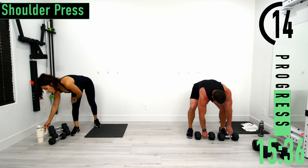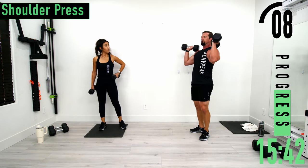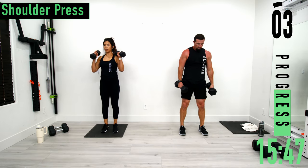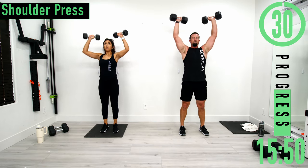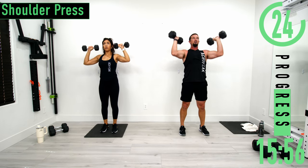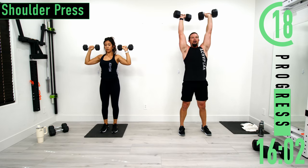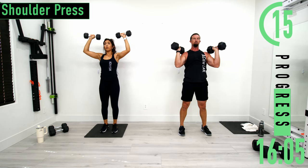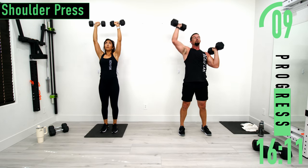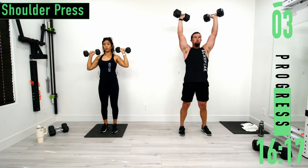For shoulder press, grab your dumbbells — palms face out away from us, arms in front of the shoulders. Push up, come back down. Good controlled movements. If it gets a little tough, use your legs to help power up with momentum, then slowly lower it nice and controlled. Another option is just to alternate left and right.